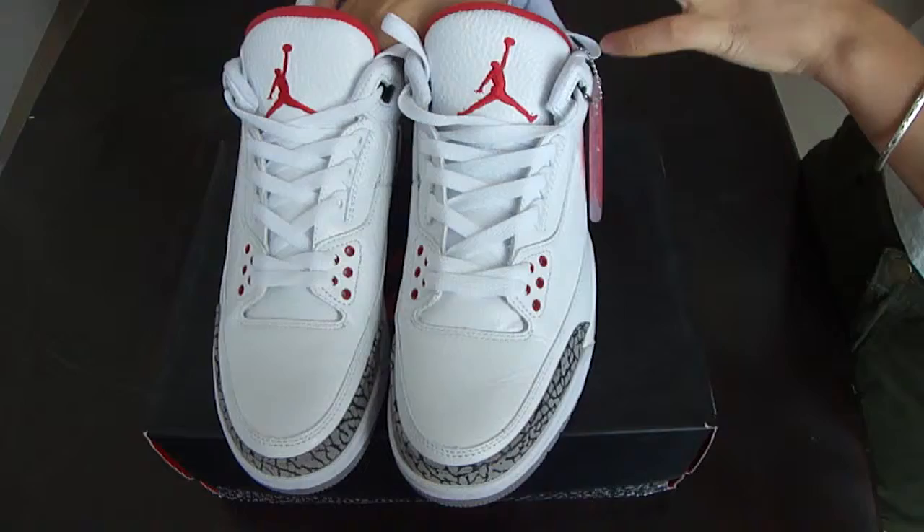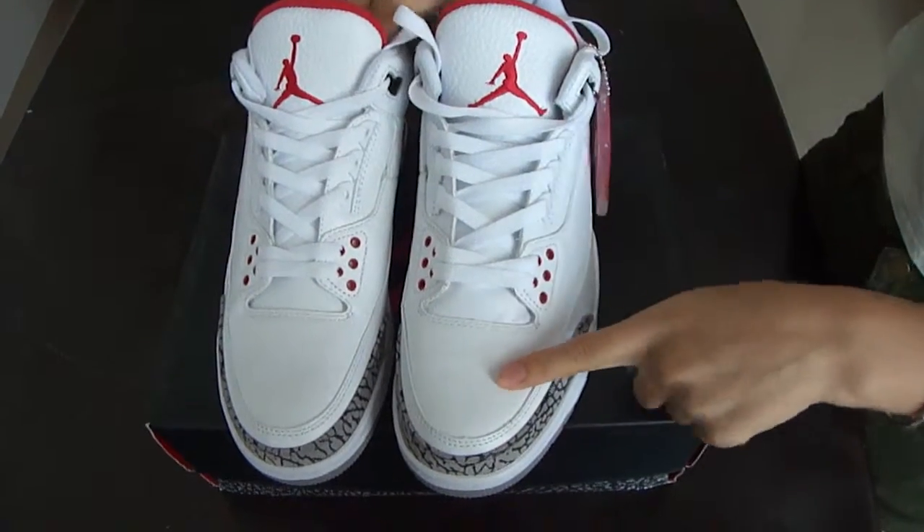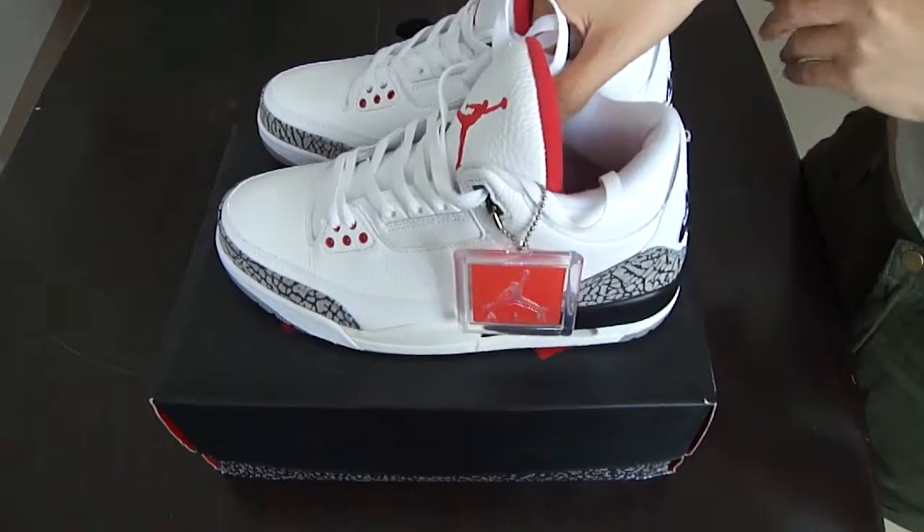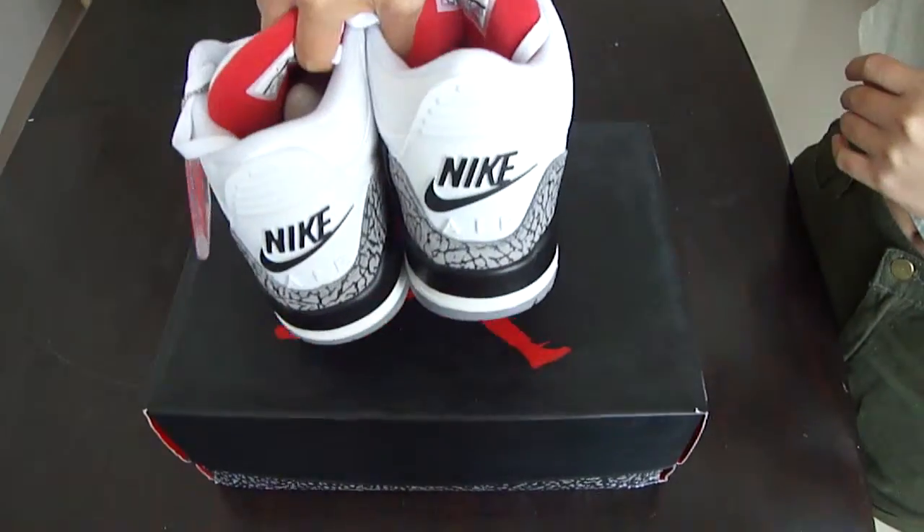Now, take a look at the shoes — the top part, the side part, and the back of the shoe.